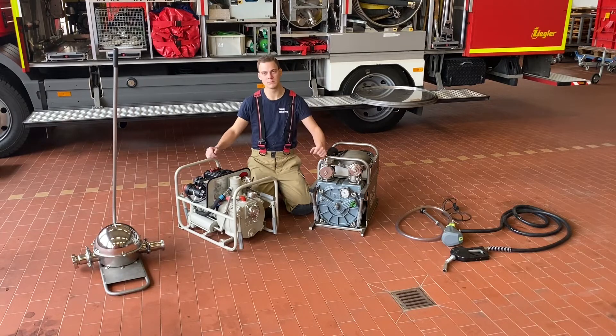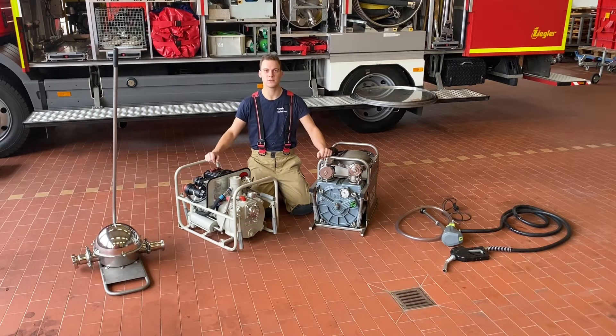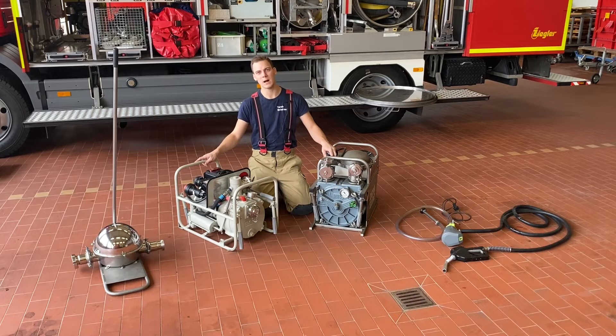Bei den anderen drei Pumpen gibt es schon einen Unterschied. Zwei sehen ein bisschen komisch aus. Das eine ist eine sogenannte Handmembranpumpe – wir haben einen langen Hebel und müssen mit der Hand pumpen. Bei den anderen beiden funktioniert es mit Strom. Strom und Gefahrgut passt normalerweise nicht zusammen. Die Stecker sehen alle etwas komisch aus und sind ein bisschen größer – das sind alles ex-geschützte Stecker. Die werden zusammengesteckt und sind so abgesichert, dass dabei kein Funke entstehen kann, sodass wir auch bei explosiven Stoffen trotzdem arbeiten können.